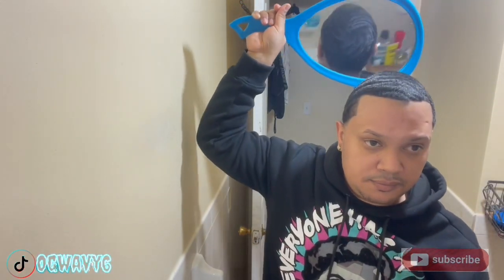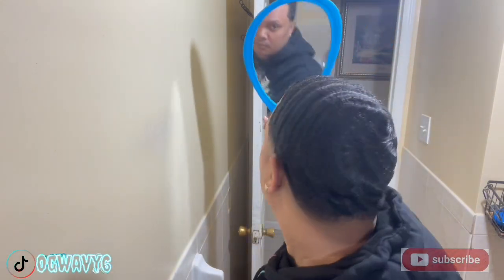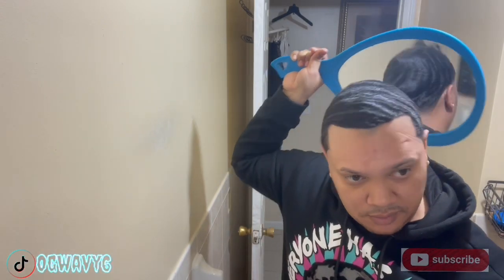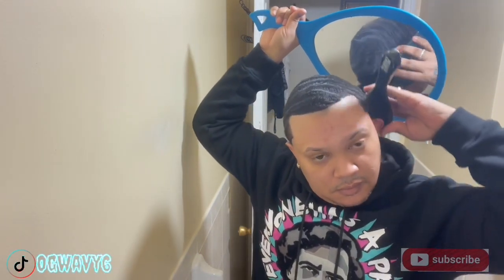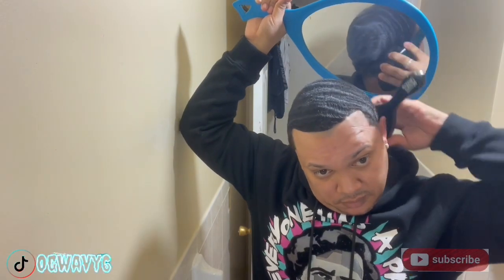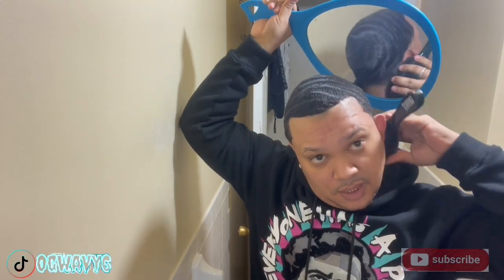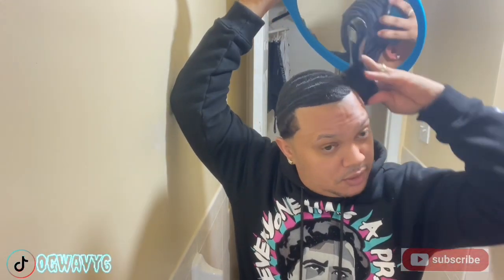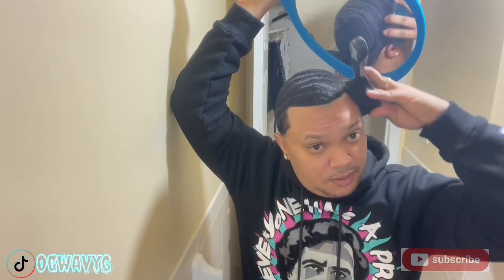All right, look back — small section real quick. Behind your ear: downward. The lower you go on your ear, you gotta go downward. See my brush — behind your ear, on top of your ear, and in front of your ear. That's how you connect them. Be patient, don't rush it. I'm brushing to my temple. I know I might get a little forward cause they're shifting.